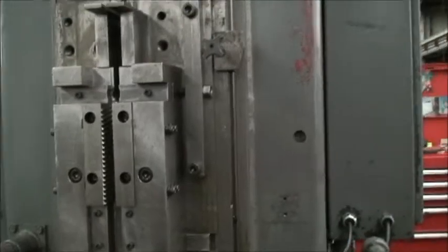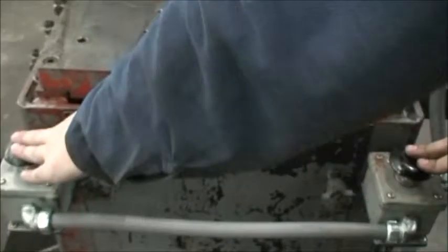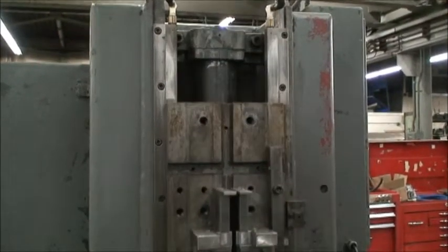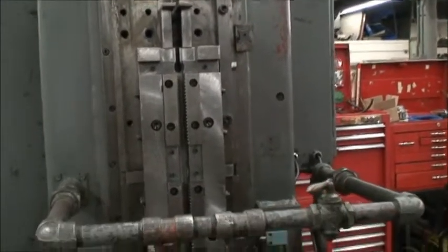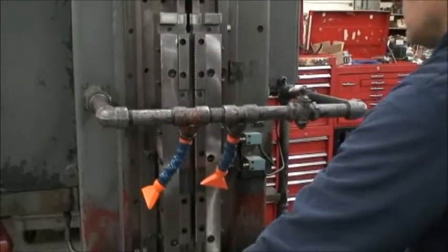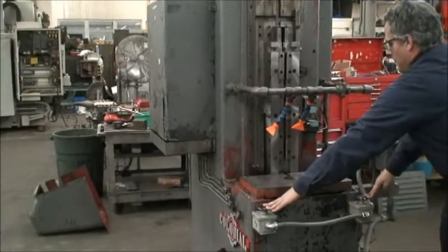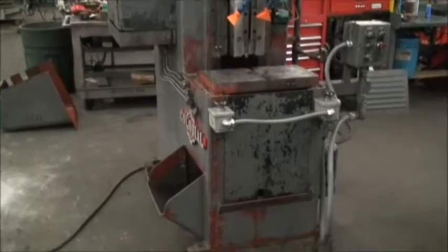We'll bring it up to the full maximum range. Go to single stroke — push both dual palm buttons. It makes one complete stroke and stops back up at the top. So you push the two buttons each time, the machine goes through a full cycle, returns to the top and stops.